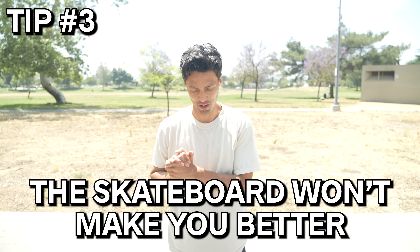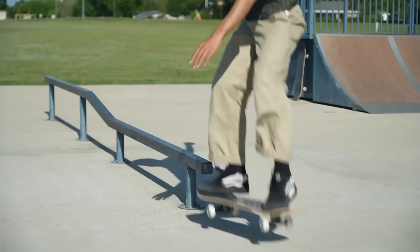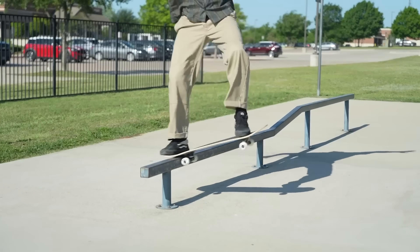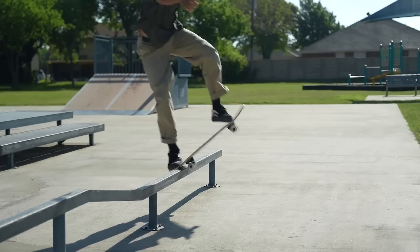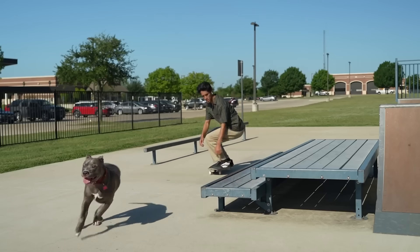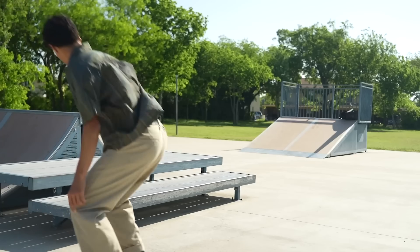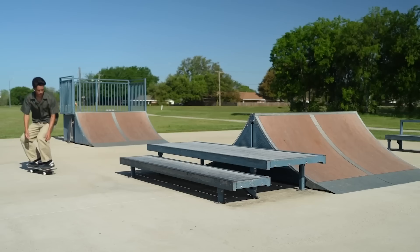Tip number three: the skateboard won't make you better. A lot of people get paralysis by analysis — they do all this research before actually gaining the experience. Any good pro skateboarder can do most things on any board. If you get a Walmart board, that's going to be hard for anyone. But if you get a board that can roll decently, basically a board that's $80 or more, it's not going to be the board that prevents you from learning tricks. It's going to be the time and effort you put into actually trying to learn the tricks.